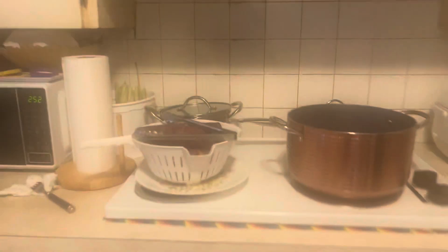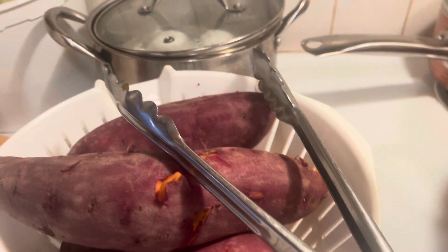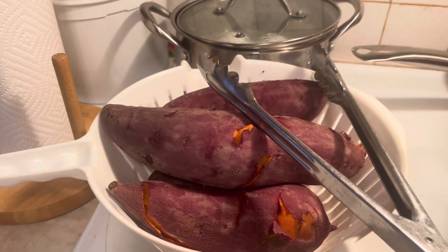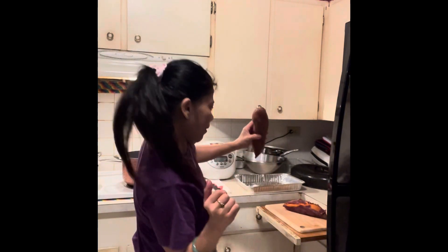Put it inside here. My yams are cooked now, so I'm going to make a marshmallow yam dessert. Do some exercise while cooking — cooking my yams dessert.